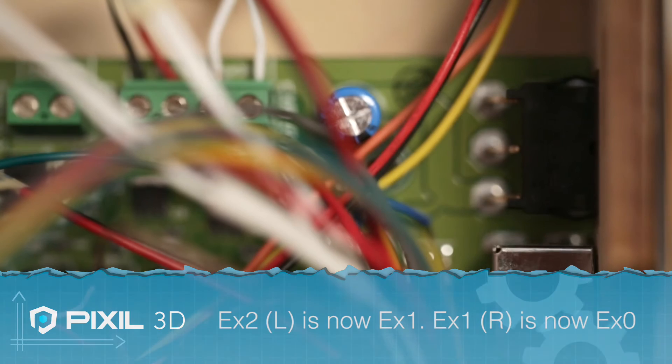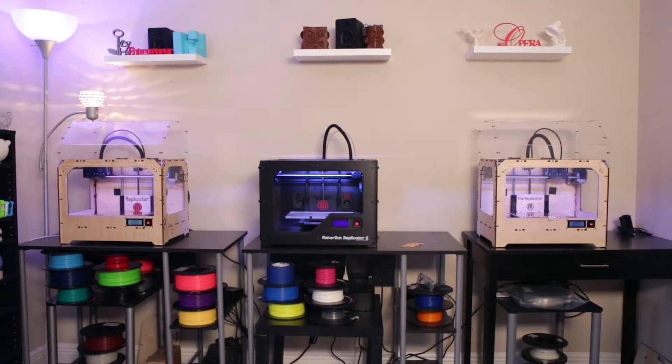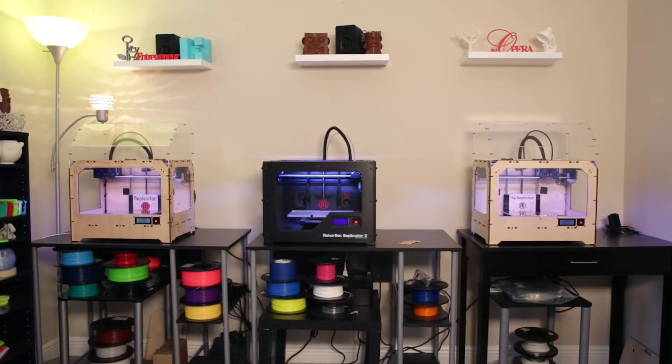Remember, to keep your bot nice and healthy, after 80 hours of printing you'll want to grease up those rods and clean the extruder motors.